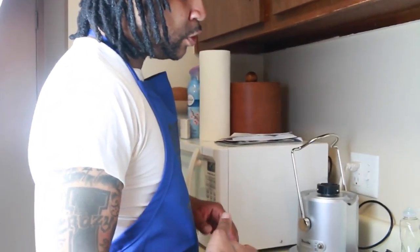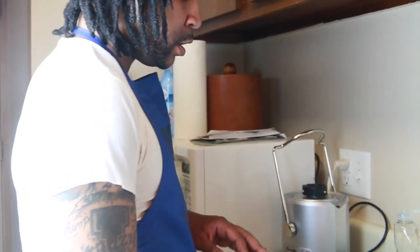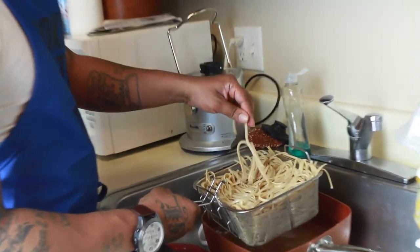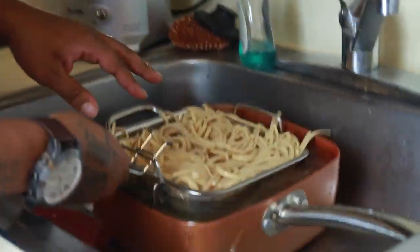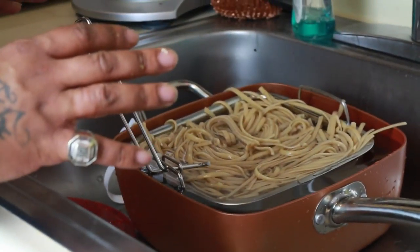One of the first steps you can do is take some pasta, cook it up, and just sit it in cold water. It'll be totally fine and nice and noodley — just let it sit in the water until you finish everything else.